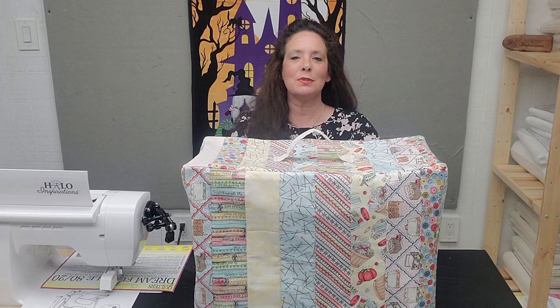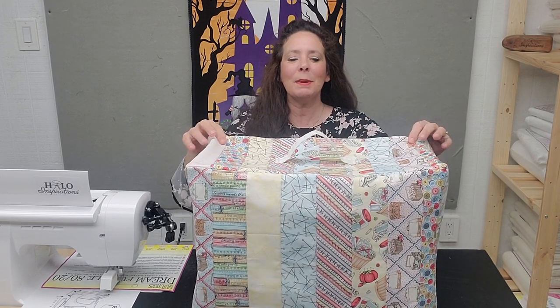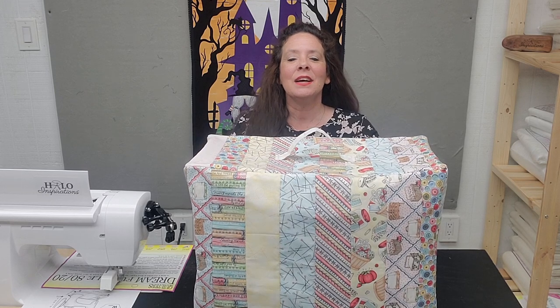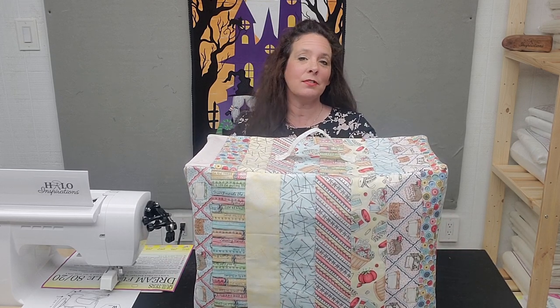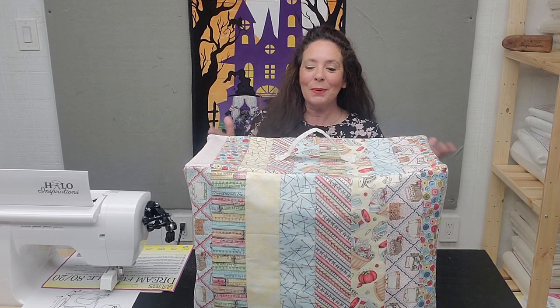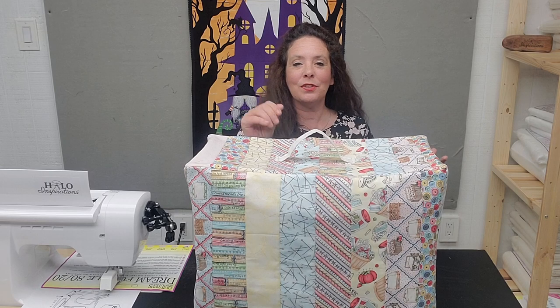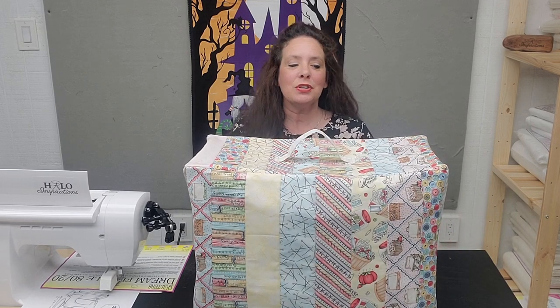Let's talk about the elephant in the room. What are we doing today? We are making ourselves a sewing machine dust cover — a sewing machine cover to keep the dust off. To be honest, for me, it's about being pretty. A lot of you have told me that you enjoy quilt as you go, so this method is done as quilt as you go.